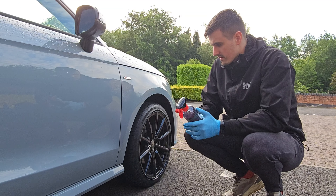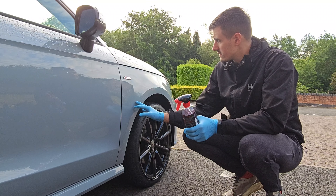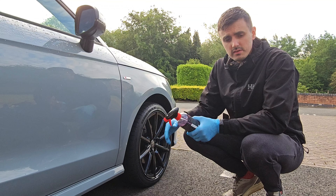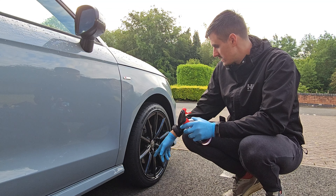Hello guys, so this is the second part of our detailing video. Today we're gonna focus on the exterior of the car only. What we're gonna do is start with the iron remover and start with the wheels.